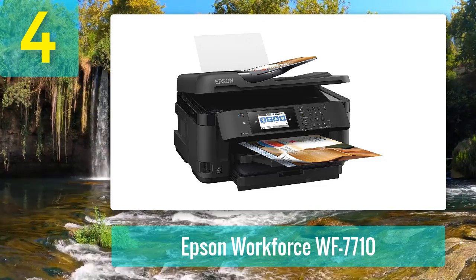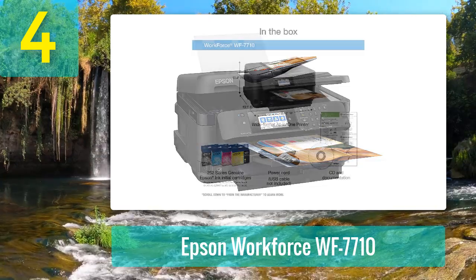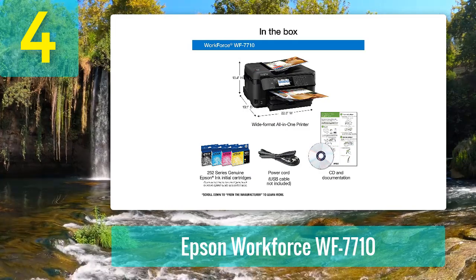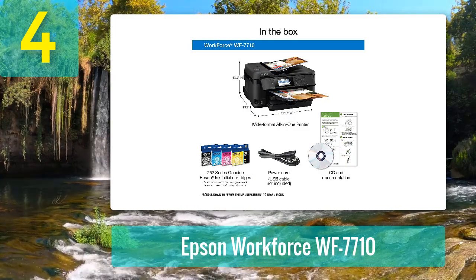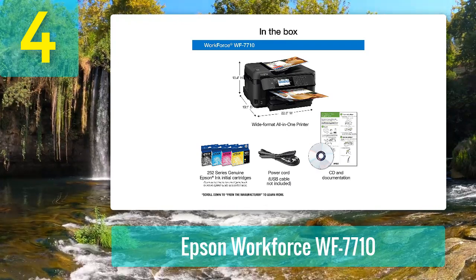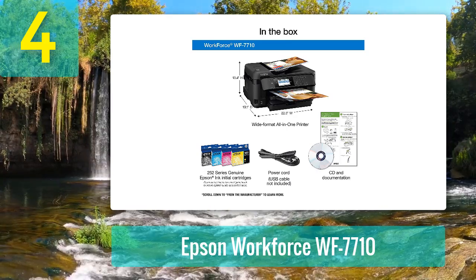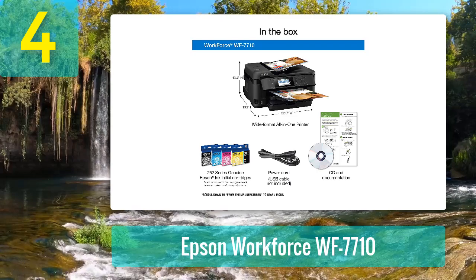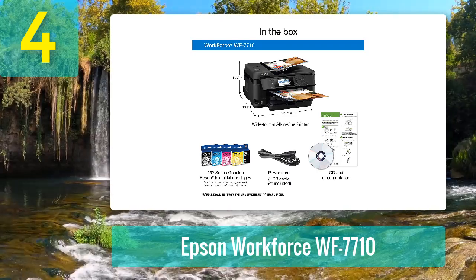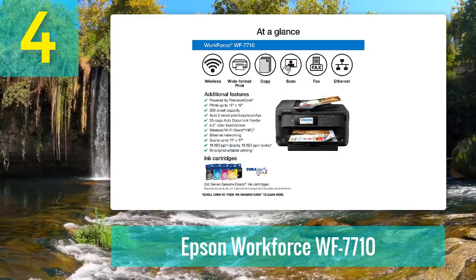Just like the previously discussed HP model, this Epson is also an all-in-one printer that enables you to print, copy, scan, and fax in one single device. When it comes to meeting your cardstock printing needs, this inkjet printer gives its all — it can handle up to 192gsm cardstock, which is quite satisfactory for any business. It also prints at an impressive speed of 18 pages per minute and 10 ppm for duplex, as you'd expect from any high-end inkjet printer for business use.